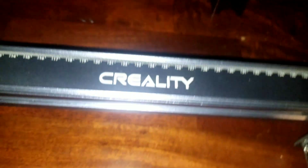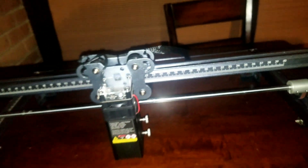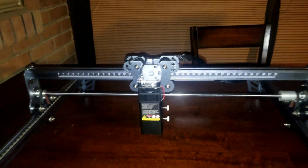A couple things I absolutely love: Creality added a measurement scale on the frame itself. The second thing I thought was really cool is they added a spirit level on the left side, and it also comes with a magnetized laser shield attachment.